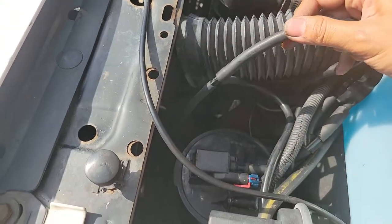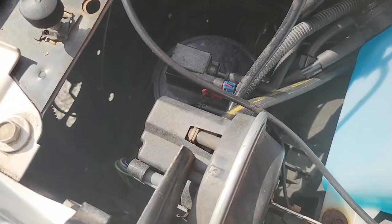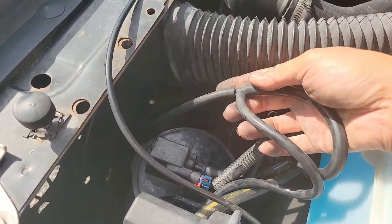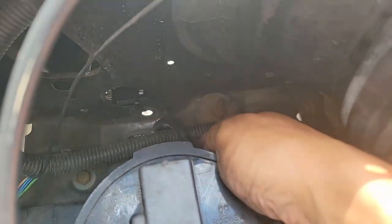If we continue to the front, we come to another T. The short hose goes to the cruise control. The other hose threw me off because it was free hanging in my engine bay when I got the car, but it's actually supposed to go through an oval opening in the front.